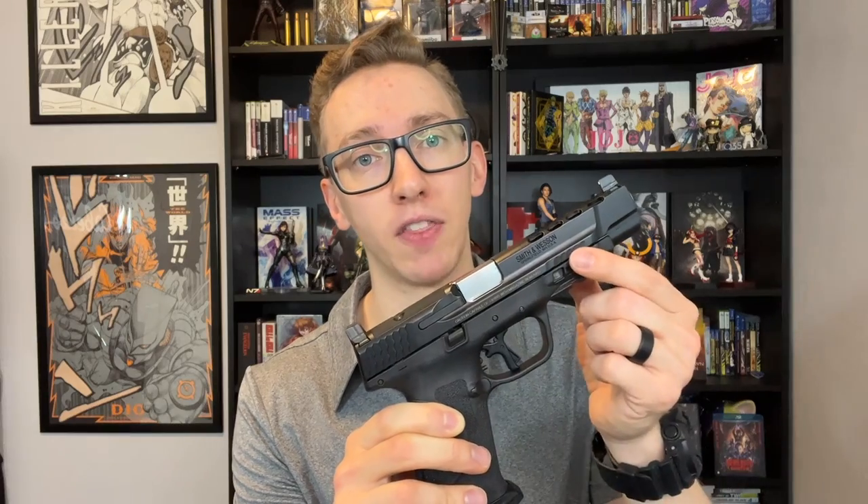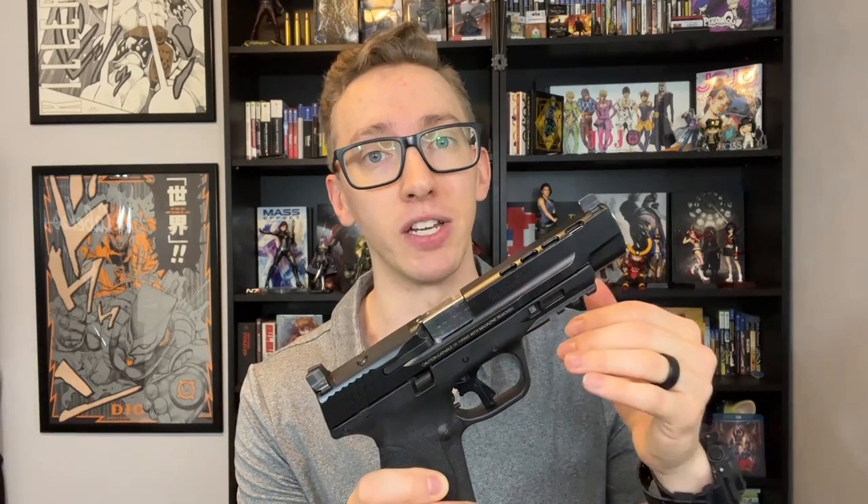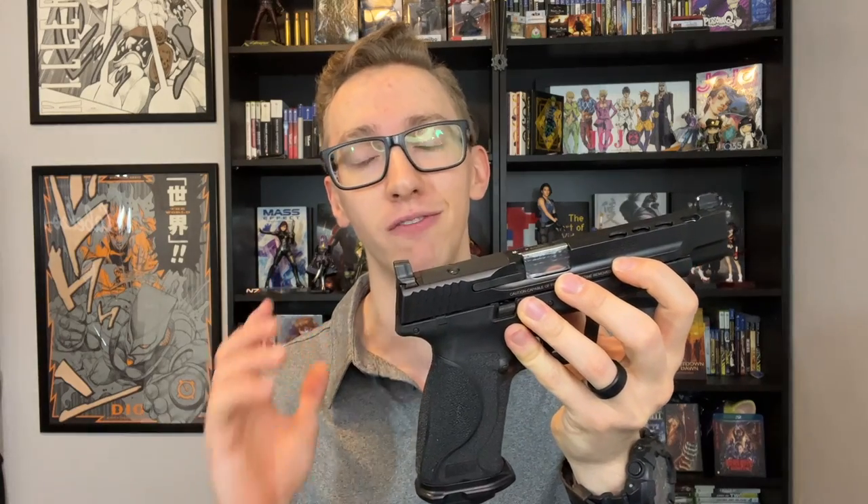With the M&P 2.0, I love that they have a steel insert in the front that makes it so if you put a weapon light on there, like an X300UB, you don't have to worry about over-tightening the light or accessory on the rail and causing malfunctions because it's putting too much pressure on the polymer. That steel insert gives you the flexibility to put whatever you want on there without worrying about it, and it also adds a little bit of weight to the front end of the gun, which makes it balance very well in the hand.